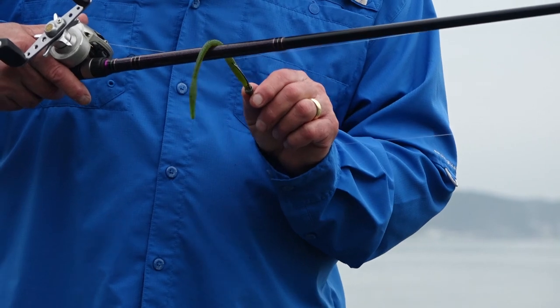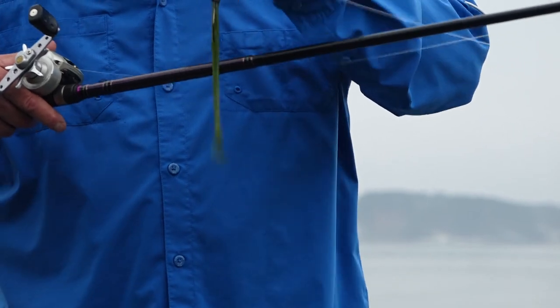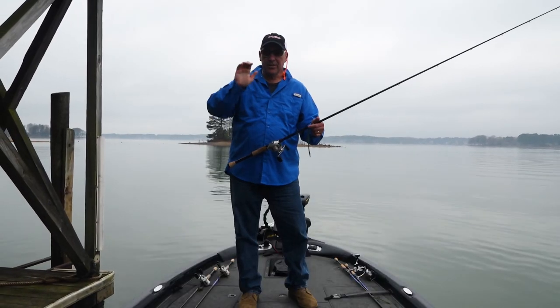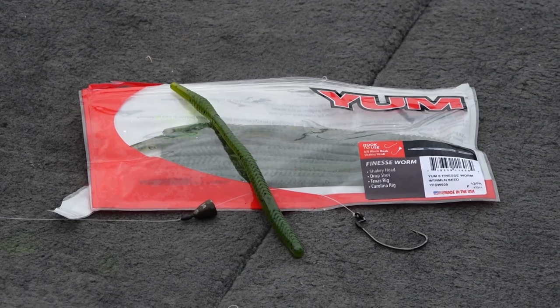I'm going to show you what I mean here. Assume the fishing rod is the limb. When you pick the bait up, because of the weight on the tail, it rolls down the limb like that — it really gives a nice slithering action as it comes over and through the brush and the stumps. It's a great little bait.